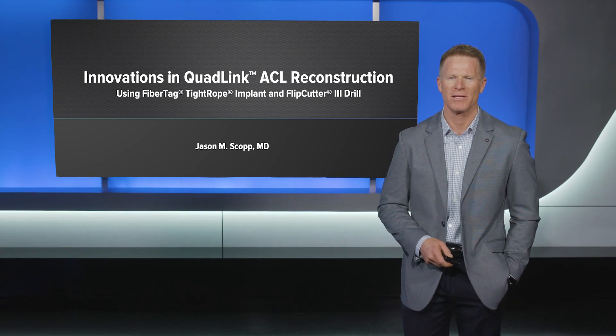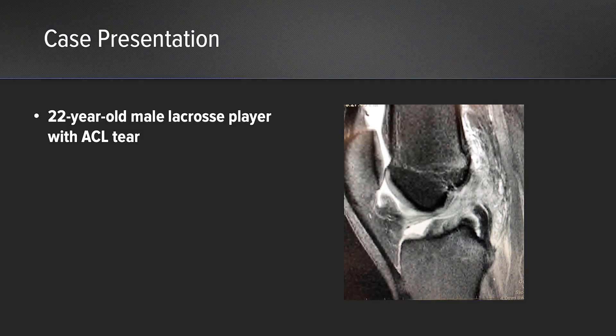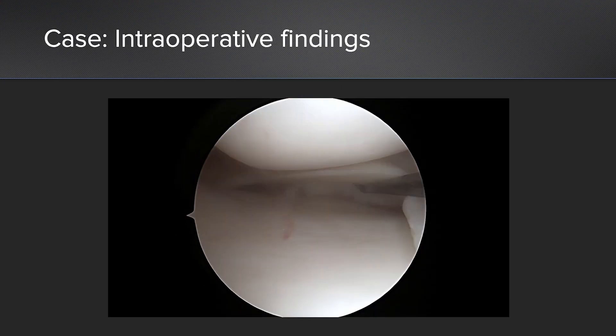Hi, my name is Dr. Jason Skopp and today I'm going to talk about innovations in quad-link ACL reconstruction. Our patient is a 22-year-old male lacrosse player who presented with an ACL tear. During the diagnostic arthroscopy he was found to have a repairable posterior horn medial meniscus tear.